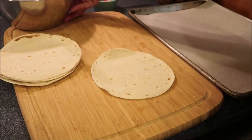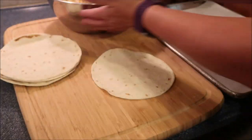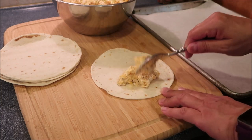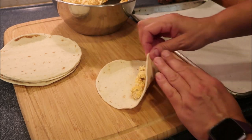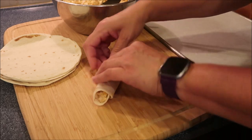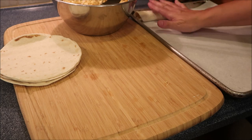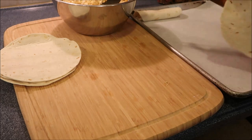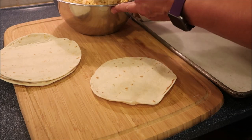Our mixture is done — it smells really good. We're going to spoon some into each tortilla. You don't want too much; spread it out. And then we're going to roll it up. Make sure it's really tight. Then we're going to put it on our sheet pan. Now these tortillas are a little thicker, so they're going to be a little bit bigger. If you have thinner ones, then they'll be tighter.